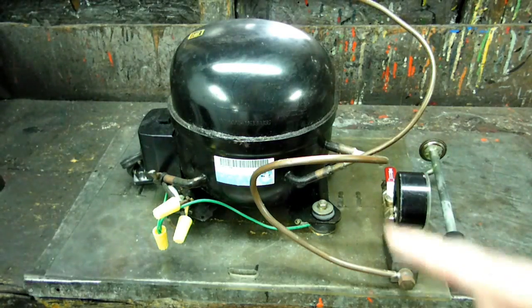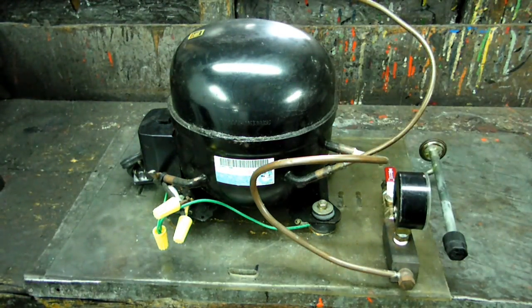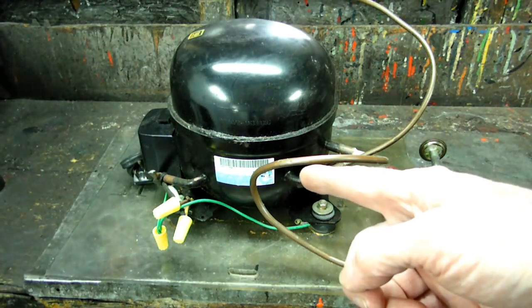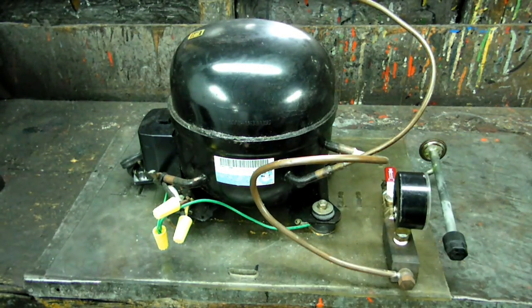The main part is the pump right here. This was salvaged from a refrigerator — any old refrigerator. This one happens to be a newer one with an R134A sticker on it. They say the older ones are better, but this is a fairly newer one that's been working really well, so I wouldn't be afraid of that.